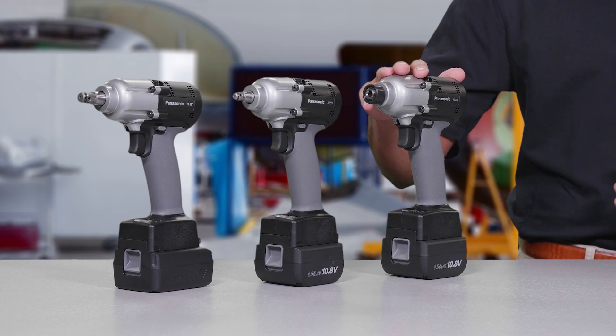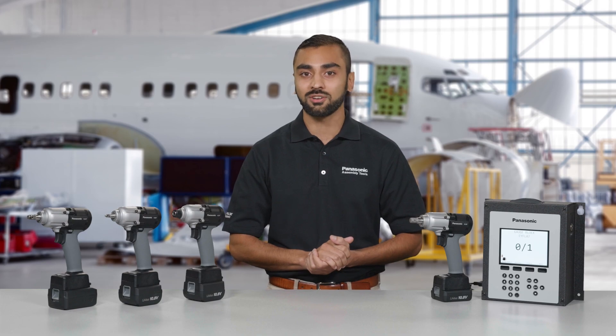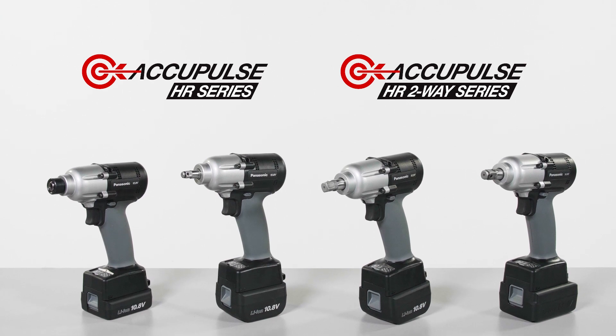Introducing the AccuPulse HR series, our next generation of cordless mechanical pulse tools that builds on our legacy of bringing precision to the modern assembly line. AccuPulse HR series equips quality-conscious plants like yours with the most advanced cordless mechanical pulse tools ever made.